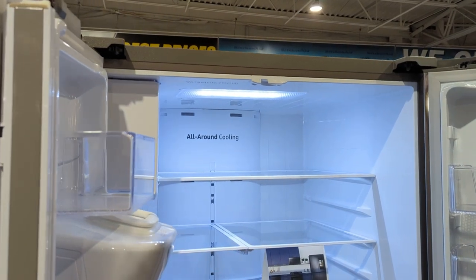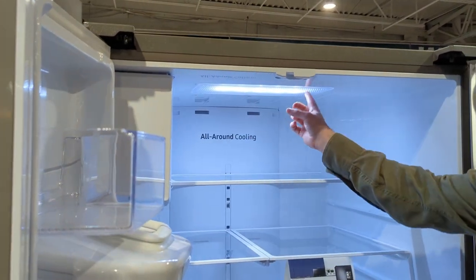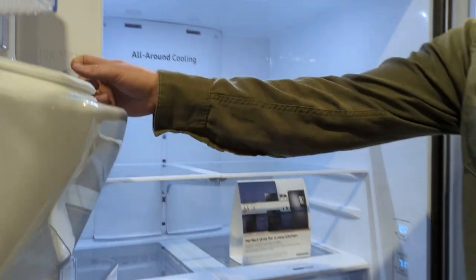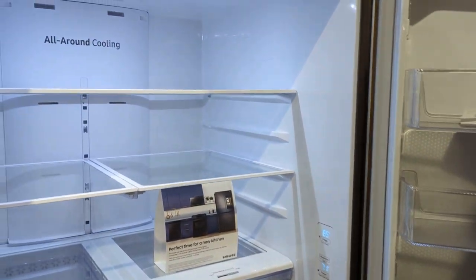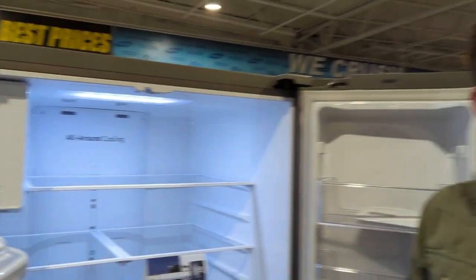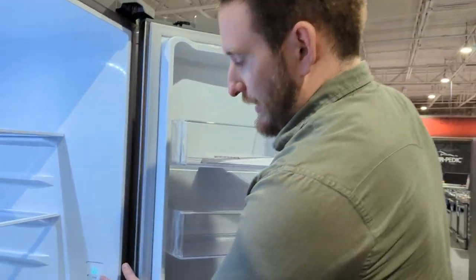Really similar to the last one. Looking at lighting, same five LED lights, no side lighting. It's got the Ice Max feature, which basically makes ice at about 2.5 times its normal production capability. I'll show you how to activate that.